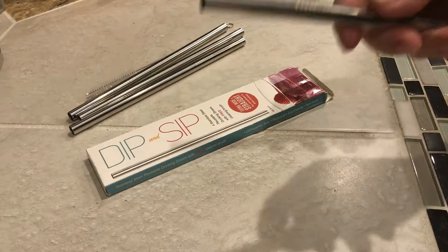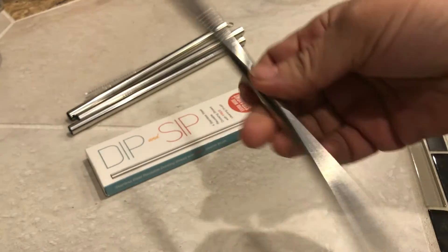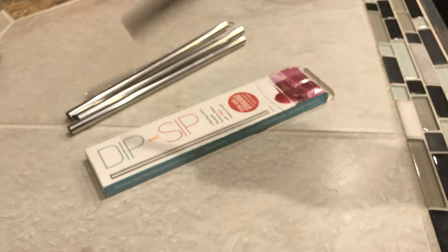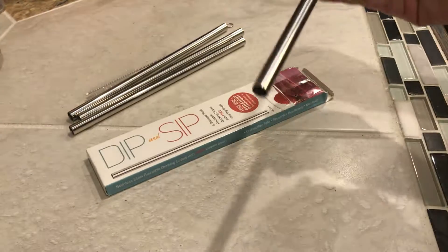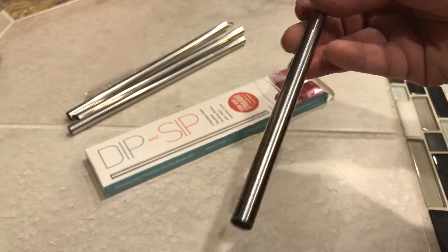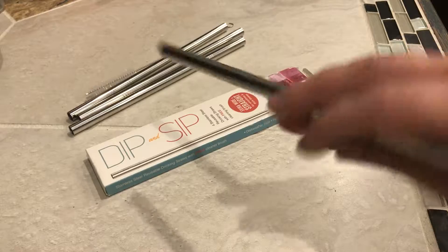I was hopeful they would fit, and they did. You want to get the small size rather than the large size — just as a warning if you're trying to replace straws. They'll fit in the hole a lot better instead of being quite so tight. So just get the smaller ones.